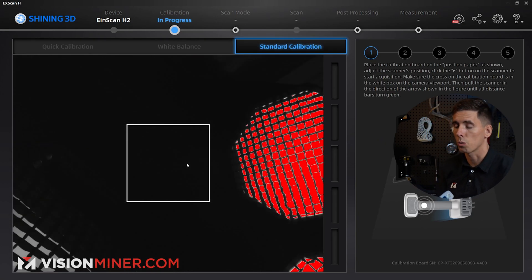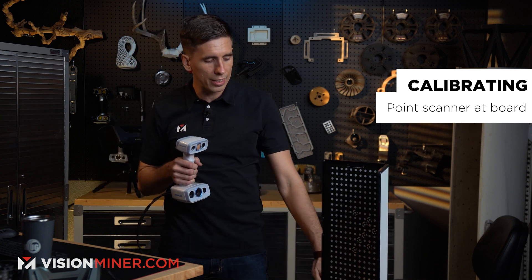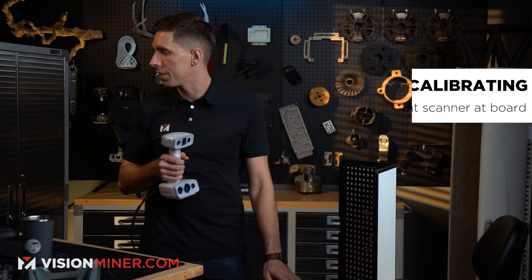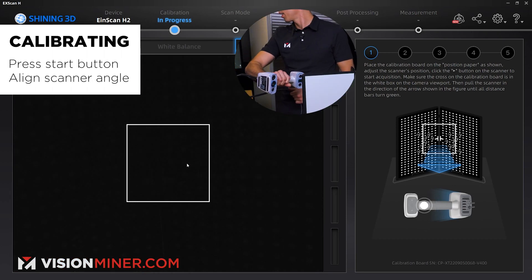For the first time you'll do standard calibration; normally after that you can just do quick calibration. I take the scanner here and face it at the calibration board as the screen shows me — just put it sideways like that — and hit the button in the center.